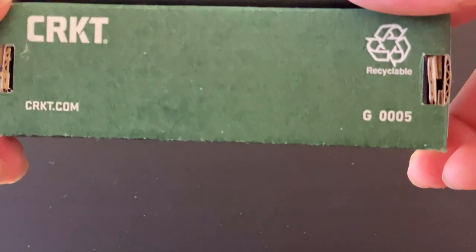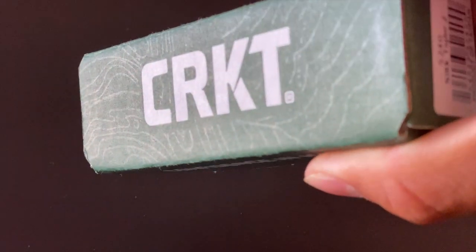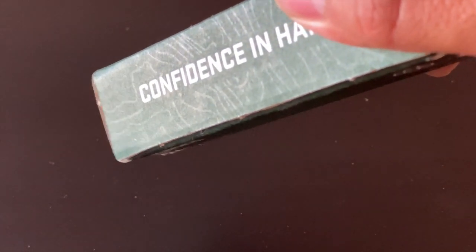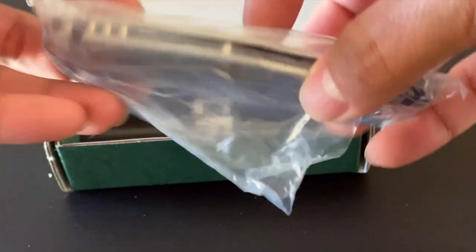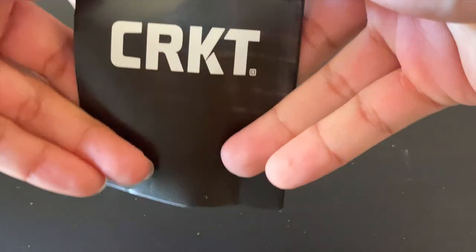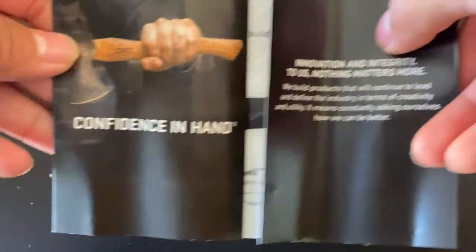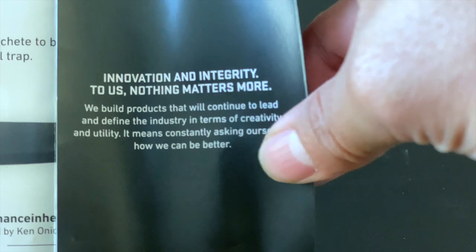Taking a quick look around the box, you just have your product tag — pretty simple box. One thing that's really cool is it has a very distinctive pattern that comes on every box, which is really neat. At first I thought it came from getting scratched, but I was wrong. Opening the box, we have the knife and inside a little product card — things you may be interested in, care instructions, what not to do, and your lifetime warranty description. These guys are very innovative with their knives.